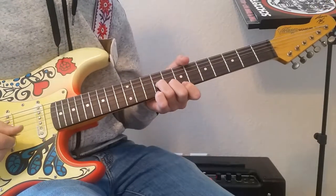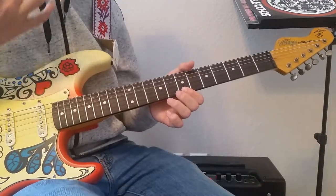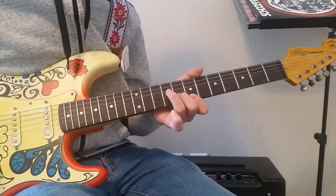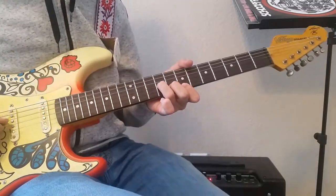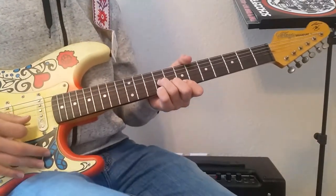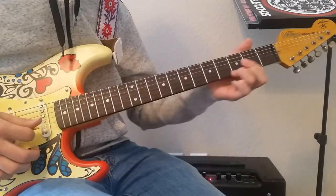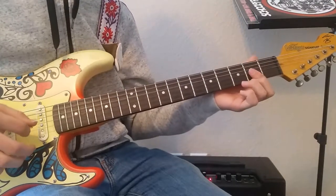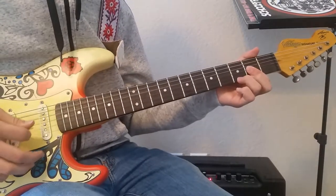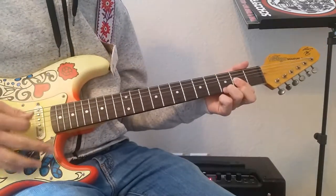Then we play that C shape again, moved down: 1st finger on the 1st string 7th fret, 2nd finger on the 2nd string 8th fret, 3rd finger on the 3rd string 9th fret. Hammer on with your pinky. Then play a shape where you bar the first 3 strings on the 2nd fret with your 1st finger, and add your 3rd finger on the 3rd fret of the 1st string.